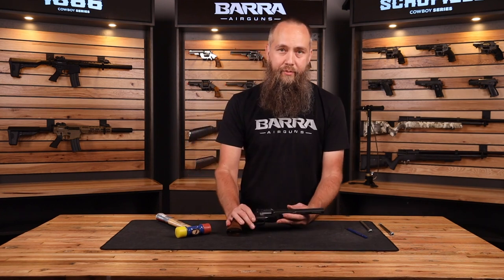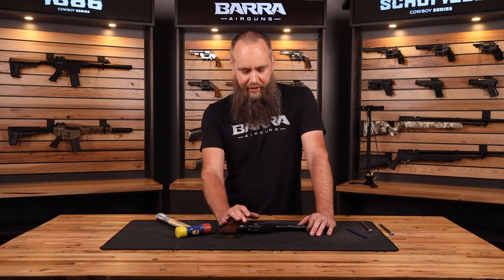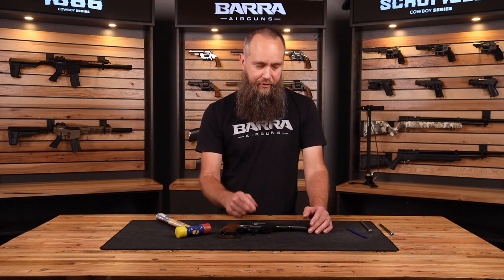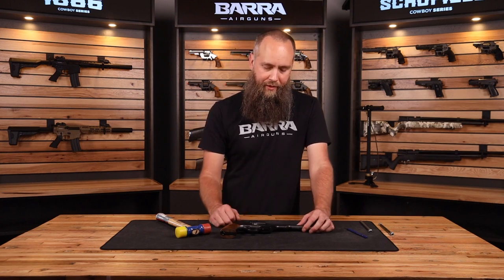Now you can shoot .22 pellets. It's important to remember which barrel you have installed. Shooting a .177 shell through a .22 barrel is no big deal, but if you try to go the other way and shoot a .22 shell through a .177 barrel, your gun is not going to appreciate it. So pay attention to which barrel you have installed.